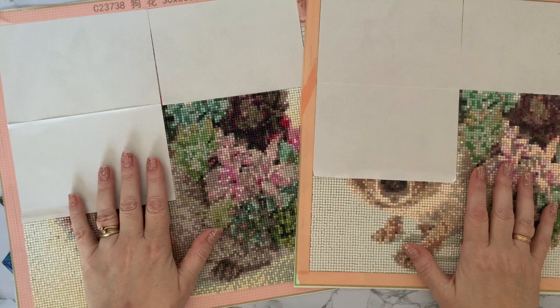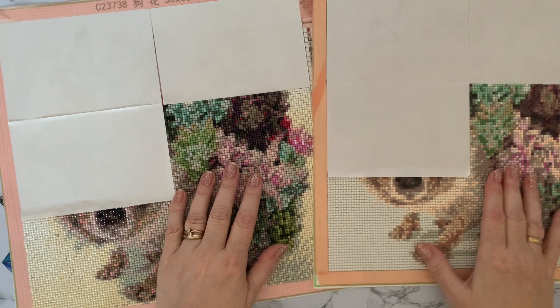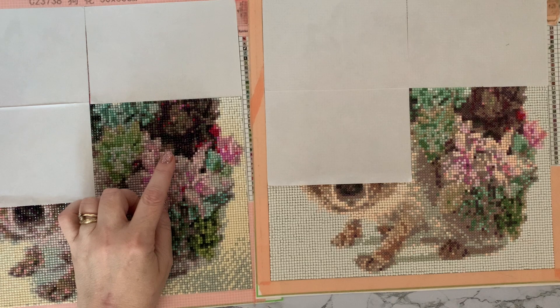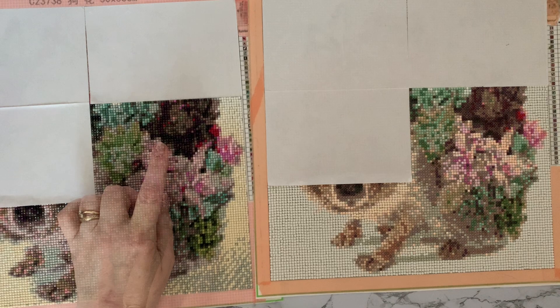Hi everyone, Liz here — quick update, part number three of hedgehog round versus square time trial. I've done the third section on both pictures. The round one took me two hours and 31 minutes, and the square took me three hours and eight minutes — so 37 minutes more on this section, not quite as much difference as before, but still quite a bit longer.